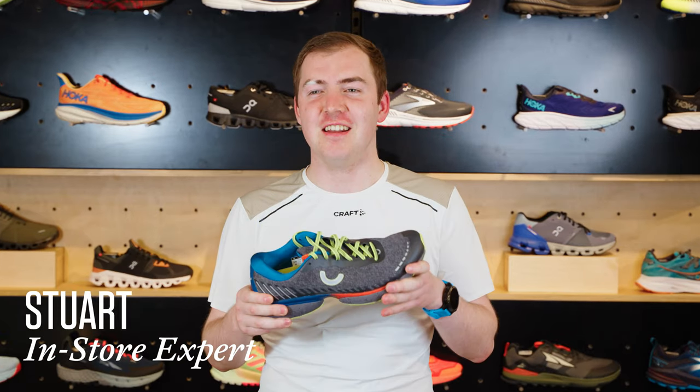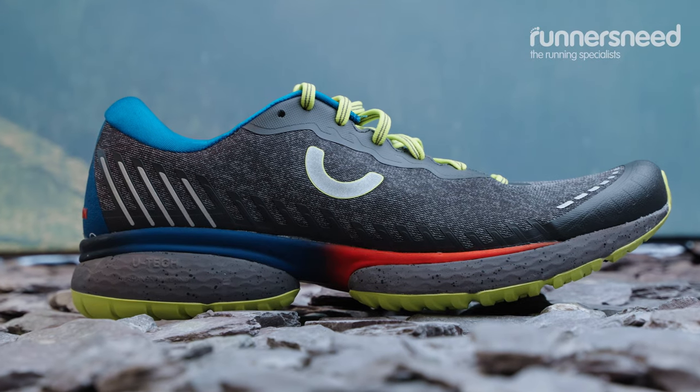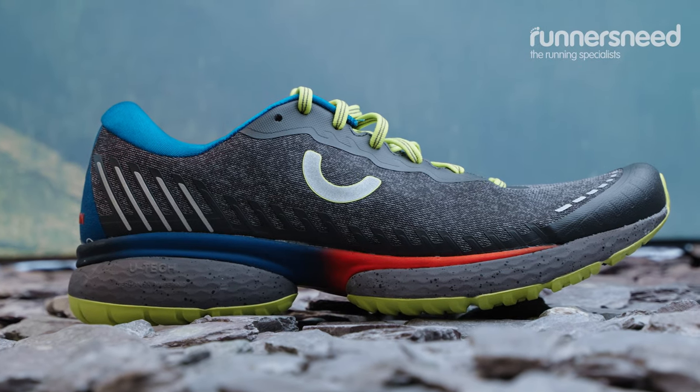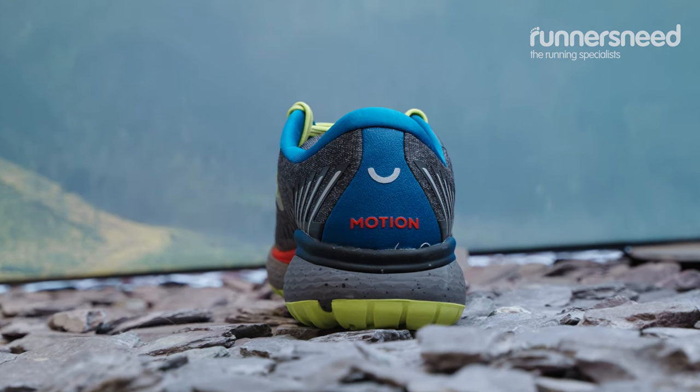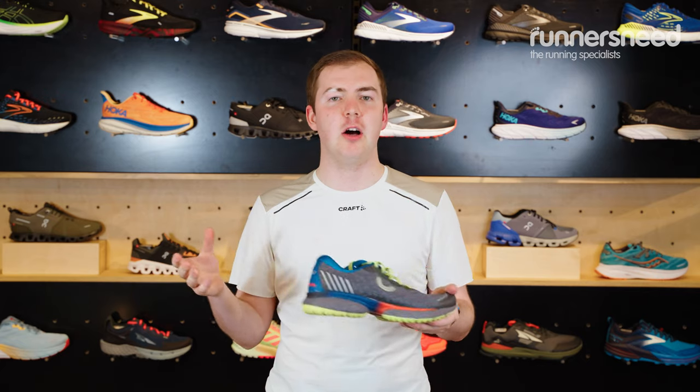Hi, I'm Stuart. I'm from Runner's Need in Inverness and today I have with me the True Motion U-Tech Nevos Elements shoe. I would class it as a road to trail shoe — nice and cushioned in the heel, soft but with a little bit of added traction for if you want to go off onto wet canal paths.